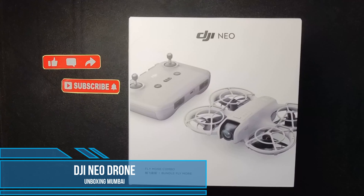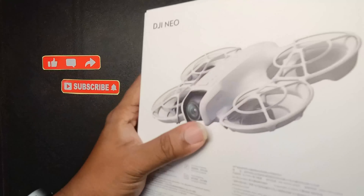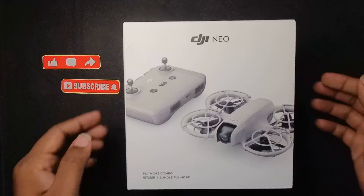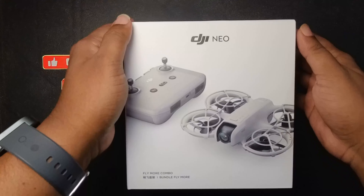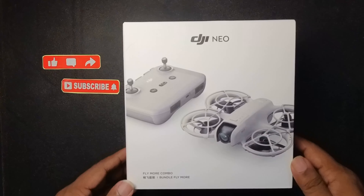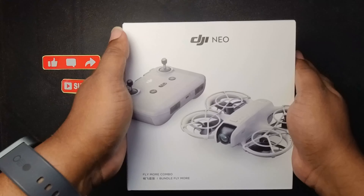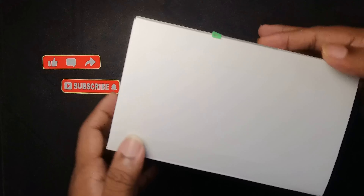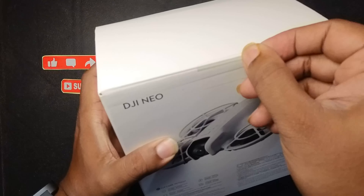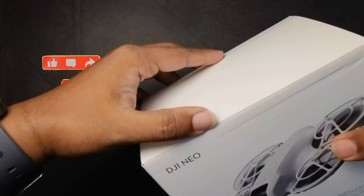Hi guys, welcome back to another unboxing video. Today we have the DJI Neo. I got it from an offline store and it was a bit expensive compared to other regions of the world, but it's available in Mumbai. For more details I will put the link below. Now let's first unbox this, and as I unbox I will walk through the product and also provide some details on how to get this from Mumbai.